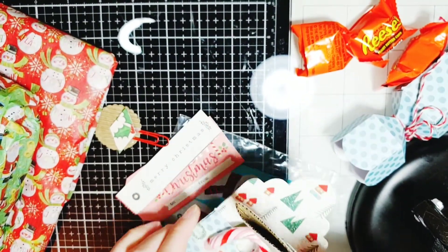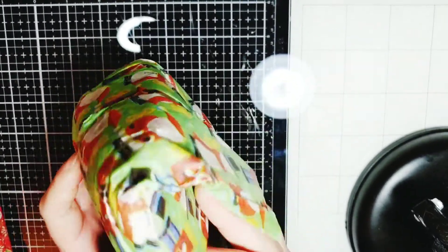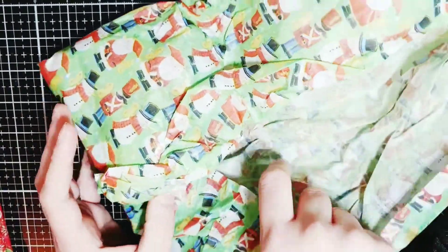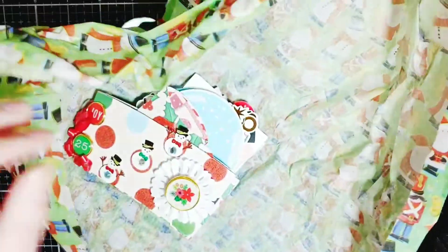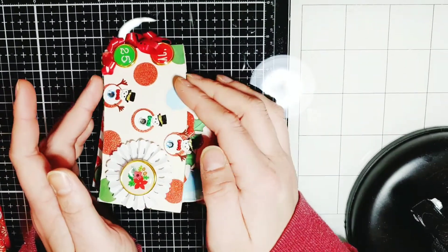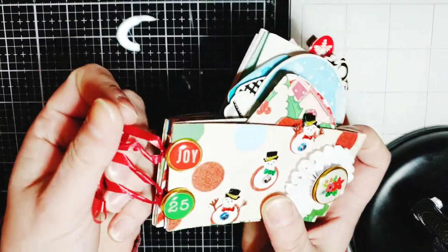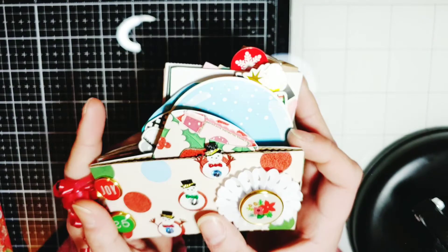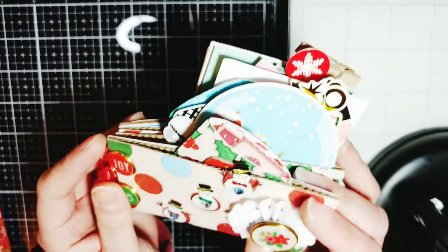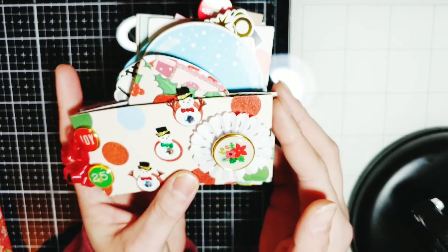Next we have this little gift. It is wrapped in snowman and Santa tissue paper. Oh my gosh, look at these — it's a tag flip. She tied it with curling ribbon. This is so pretty. It's got these brads — Joy in 25 — and this is a pretty rosette. That's so cute.